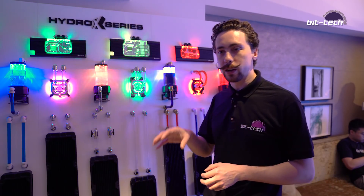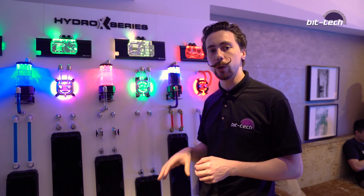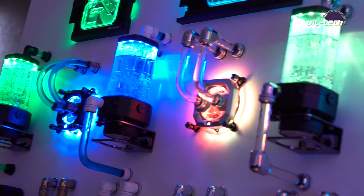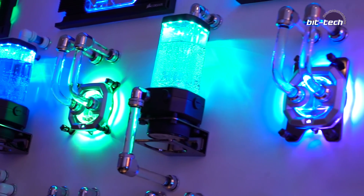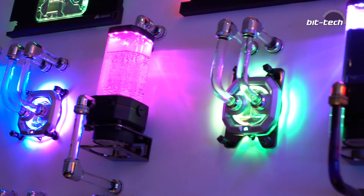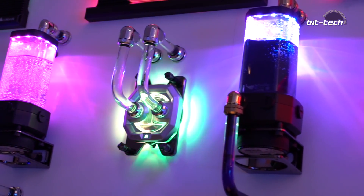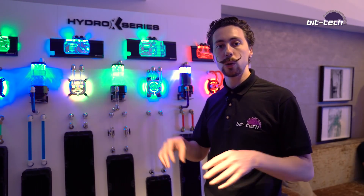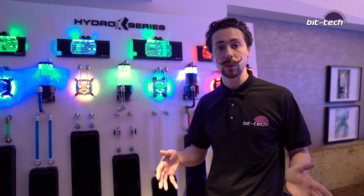The main feature, as you can probably see from the lighting here, is the integration with iCUE and all the other Corsair RGB software. They've put LEDs all around the outside of the water blocks and tried to hide them underneath the various shrouds, so you get a really pleasant glow and RGB integration which you can control completely through iCUE — much like you already can with LED strips, Corsair peripherals, and things like the LL120 fans.